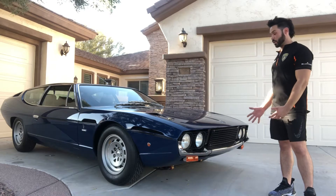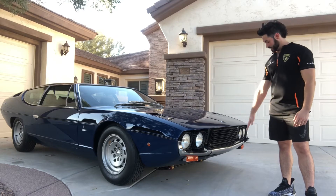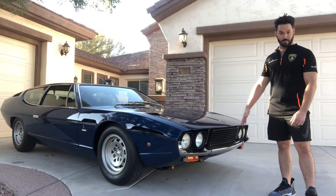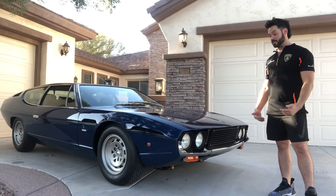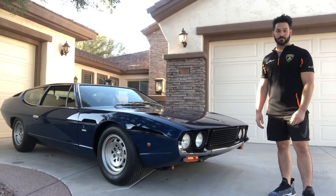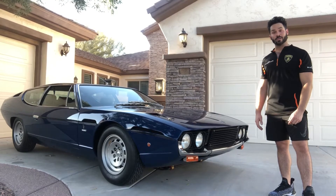This is a very early Series 3 car. It is a European spec, Italian delivered, so you can see there are no bumperettes or large rubber bumpers on the front or the rear. It was imported into Southern California sometime in the late 70s, and she still retains her original blue plates.